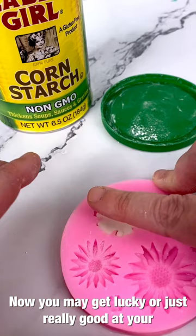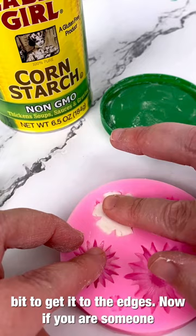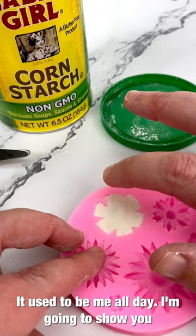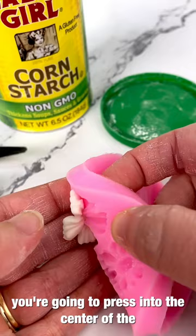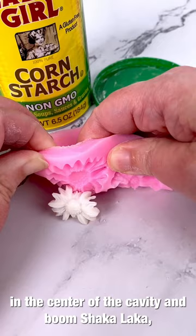You may get lucky, or just really good at your job like myself, and end up with almost the perfect amount of fondant, or just add a little bit to get it to the edges. If you can't eyeball that kind of thing, I get it — it used to be me. For the fun, slightly terrifying part, press into the center of the cavity to get the fondant to release. Remember, this is why cornstarch is so important. Take your time, press in the center, and boom — demold!